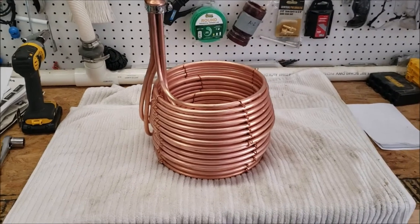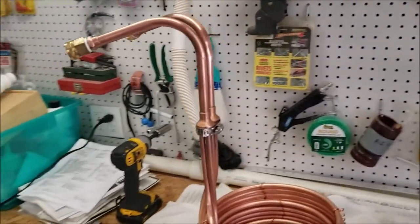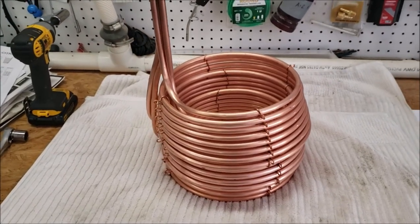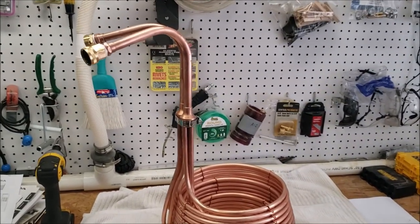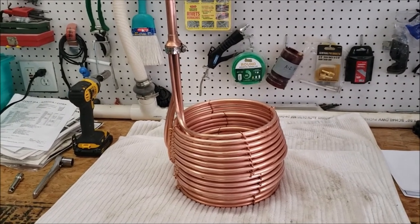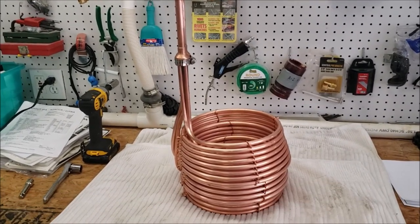Actually ended up doing about a 20-minute soak in the PBW — got it all scrubbed down, gave it a quick wipe down with a sponge and the PBW, cleaned it up, and rinsed it off. She is looking pretty shiny and good. Again, thanks to Five Star Chemical for sponsoring BrewTubers. Great products — Star San, PBW — use them both all the time.